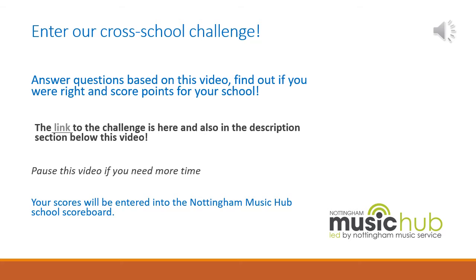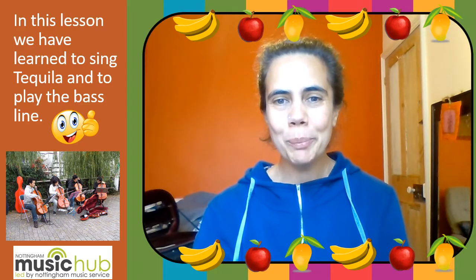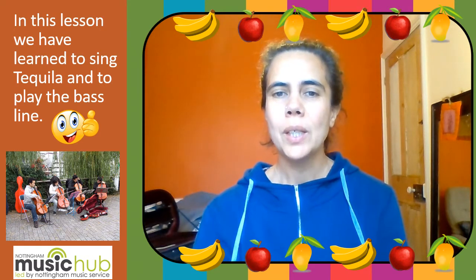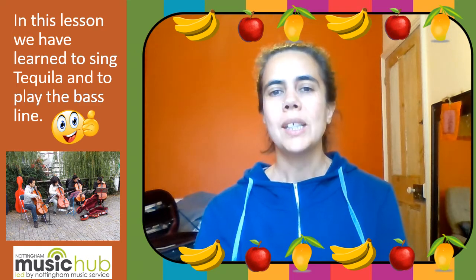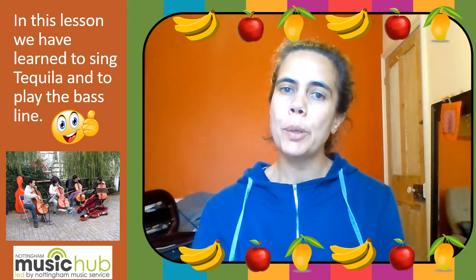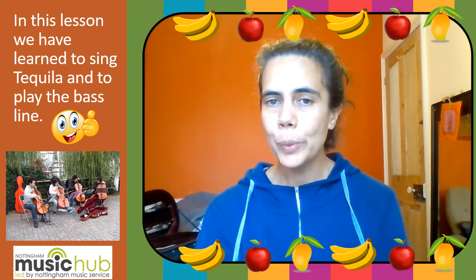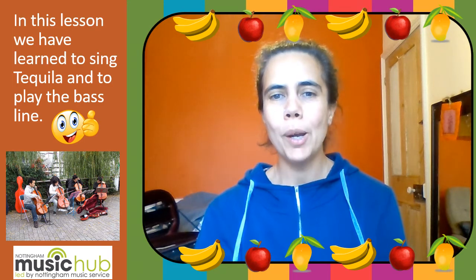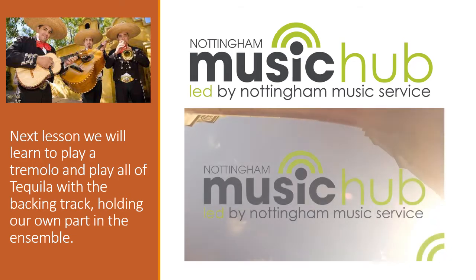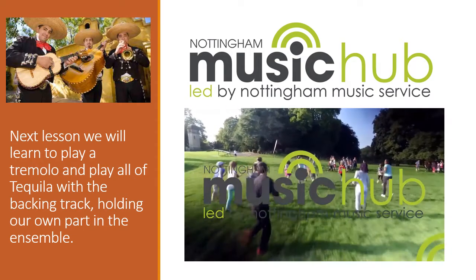Click the link below to enter your answer, find out if you were right and score points for your school. Your scores will be entered into the Nottingham Music Hub School Scoreboard. Well done for completing your first lesson of Tequila. We've learnt the bass line, we've played it along with the backing, we've learnt a little bit about Latin style. Next lesson, we're going to do some tremolo and we're going to put the whole of Tequila together with the violins and violas, holding our own part within the ensemble. See you next time, thank you!